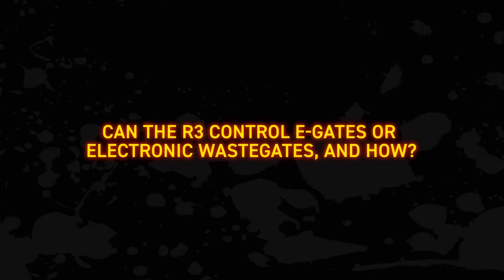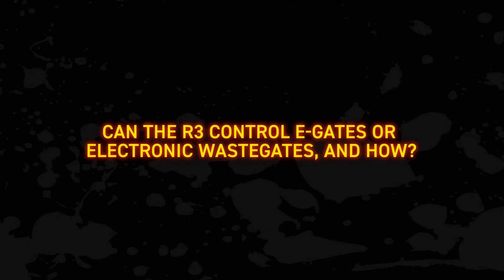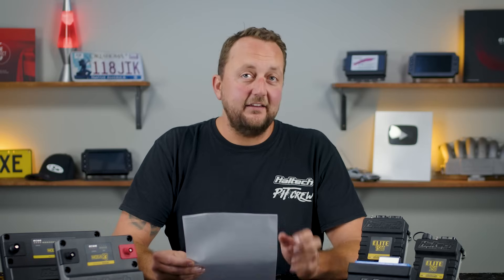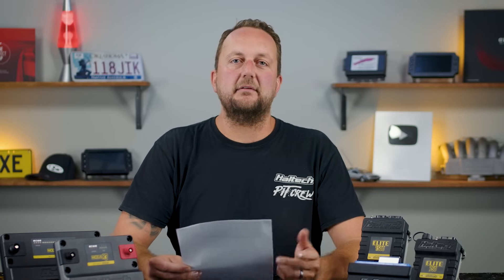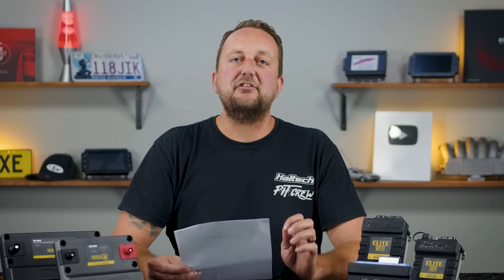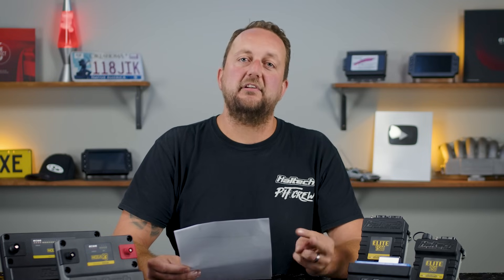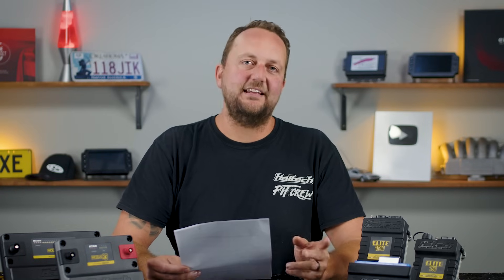Second question: can the R3 control e-gates or electronic wastegates — controlling boost electronically through a DC motor? Yes, the R3 can control up to two electronic wastegates, the same as the R5. Each e-gate requires two analog inputs used for temperature and position sensing, as well as two outputs to control the DC motor.